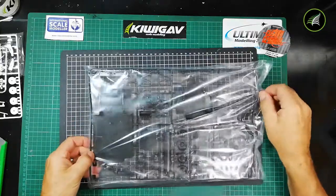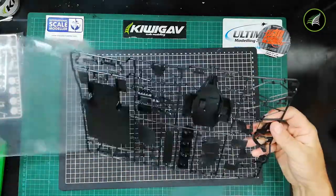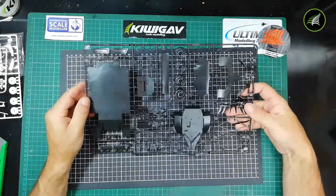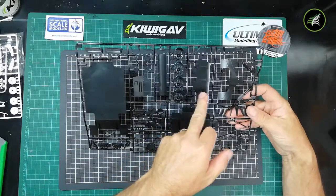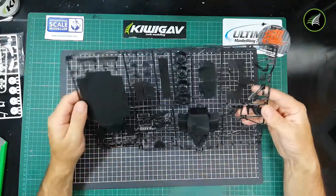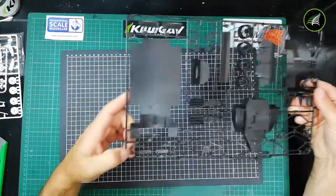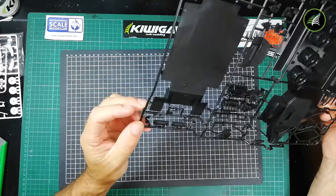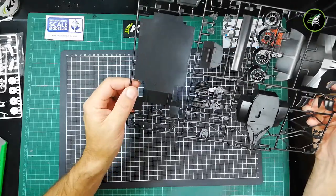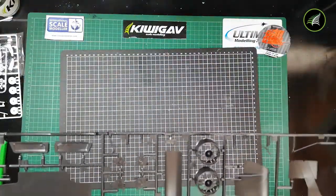Next up we've got a very big sprue — this is Sprue C. In here we have the chassis, cockpit, wheels, swing arm, the front splitter, engine, suspension arms, parts of the door, steering wheel, and suspension with moulded springs. That's quite good detail — with a little bit of careful painting I think you can get away with just using those. Those wheels do look pretty cool — very nice indeed.